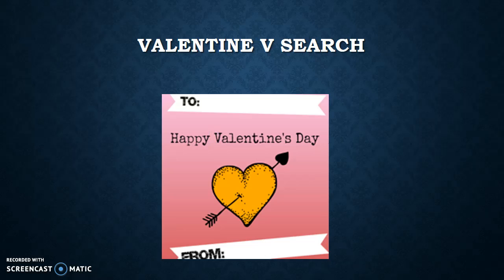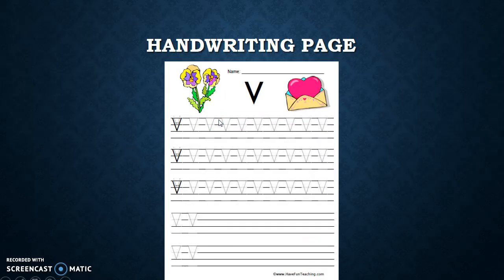Since Valentine's Day is this week, they can take their Valentine cards that they're handing out, or the Valentine cards that they receive tomorrow, and do a Valentine V search — looking through those cards to see how many Vs they can find. And our last option is always the handwriting page.